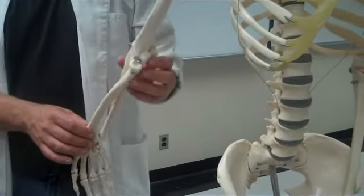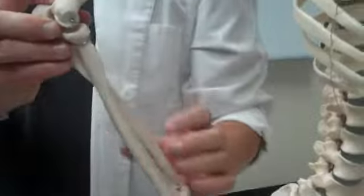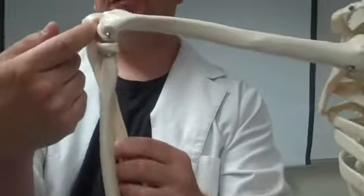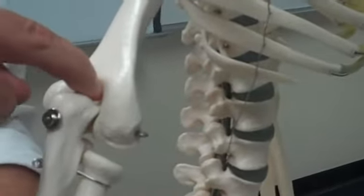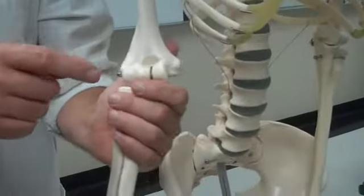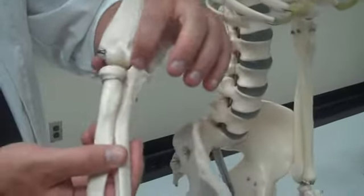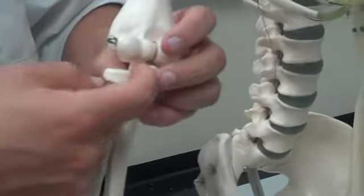We'll do the ulna. Here's our ulna. First thing on the ulna: the trochlear notch — that huge C-shaped thing. See the big C? The olecranon is the top part and goes into the olecranon fossa. Then we have the coronoid process, which is this process here — it goes into the coronoid fossa. Then we have the radial notch — it's the little notch where the radius connects.